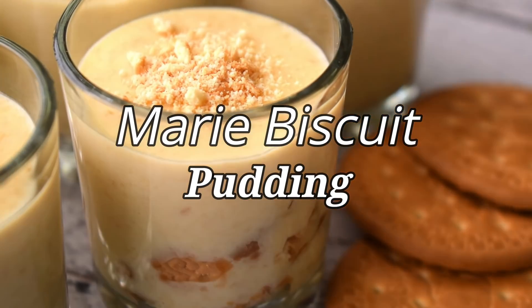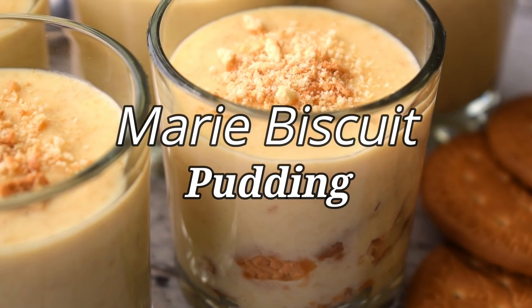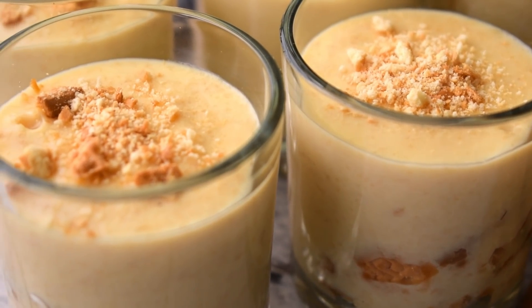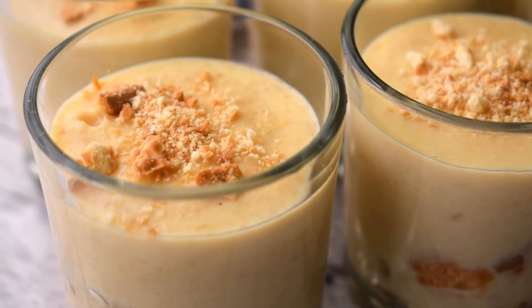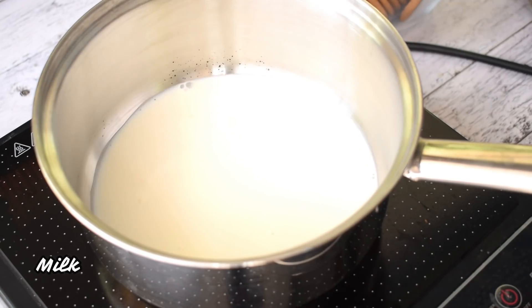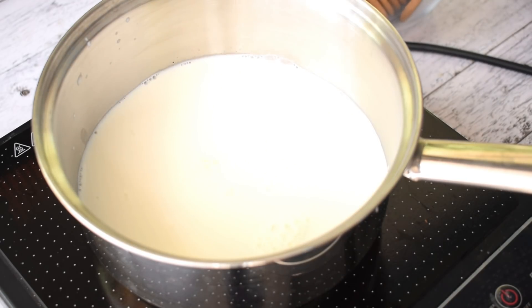Hello everyone and welcome back to the channel. In today's video, we will learn a pudding recipe. This is a very simple recipe. Let's see what we need to make this recipe.